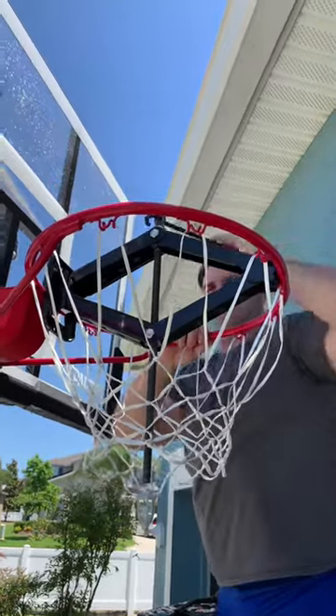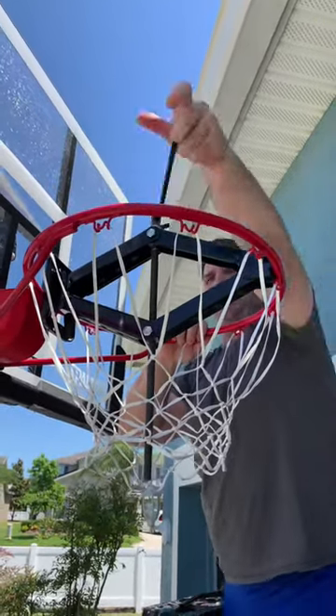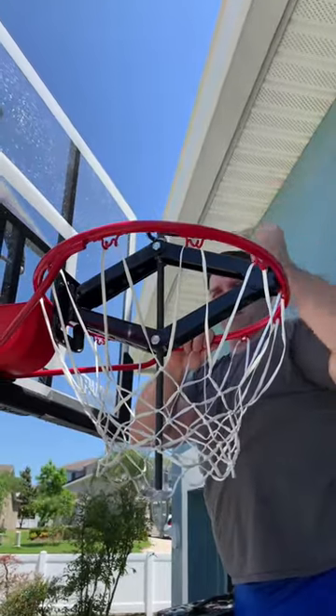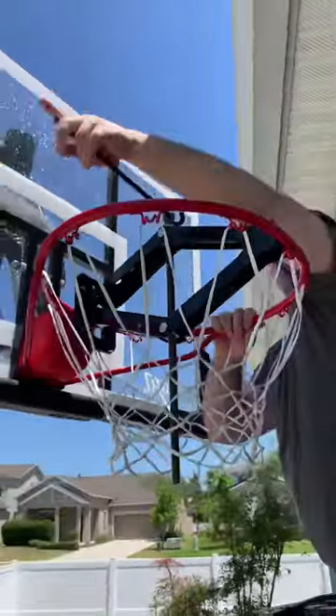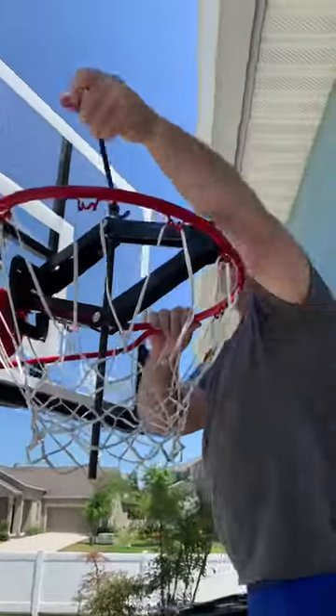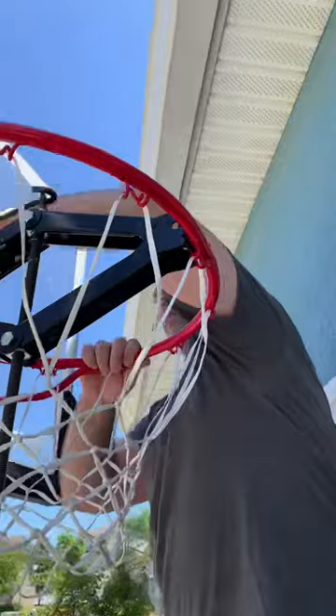I can't do this on the ground because it's just too big. Normally you'd be able to — if you have a smaller backboard, you could put it on its back. But we've got a 10-foot hoop and a 54-inch backboard, so I can't put it on its side like you would normally do.